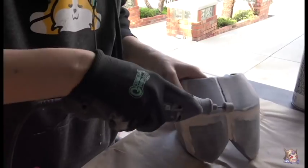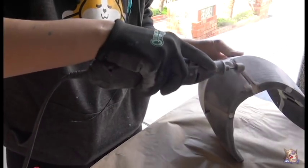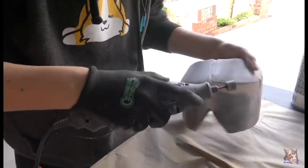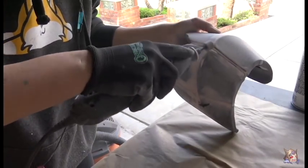Remember how I slathered all those seams with epoxy and Bondo? Well, this back part actually needed a seam, so I hit it pretty hard with the Dremel. But be careful — the Dremel can melt the plastic, so make sure to only use it on the Bondo and the epoxy.